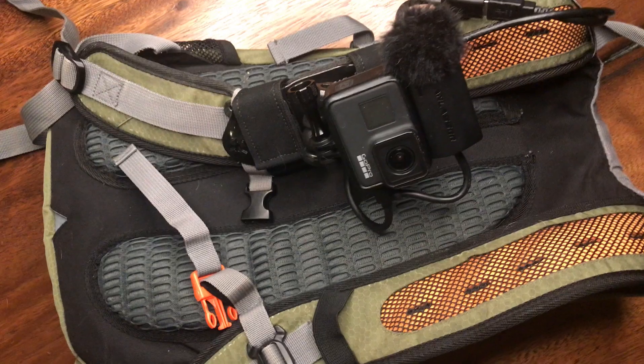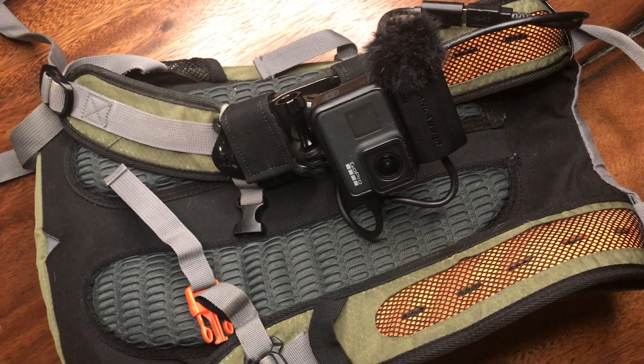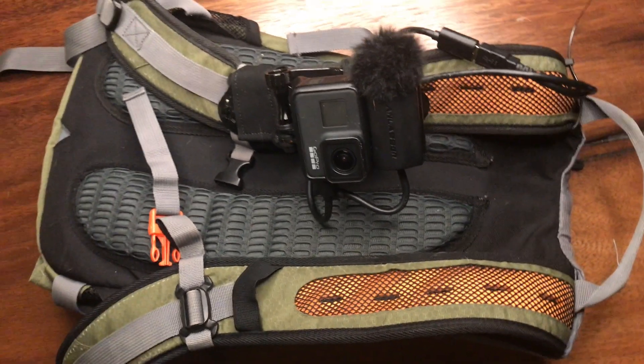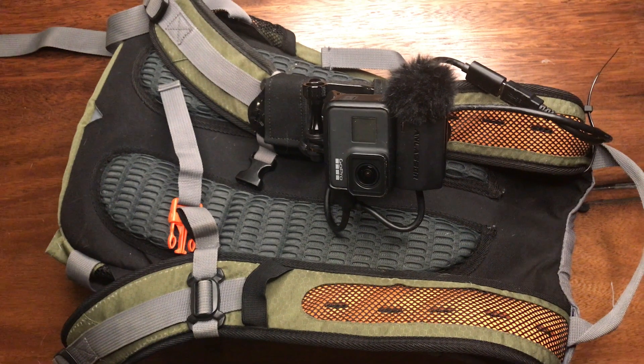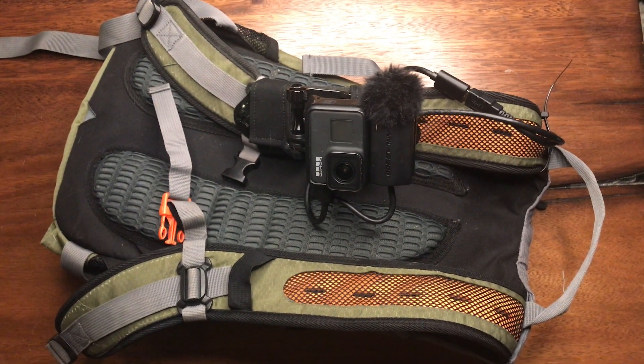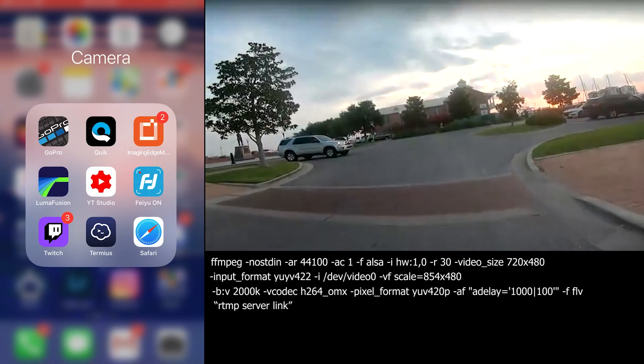Once it's shoulder-strapped on, the middle connector pulls everything in and keeps it pretty steady. With it being on the right side, the camera stays pretty much in the center of the view, similar to how it would be on a chesty. That's what the pack looks like when it's all assembled.